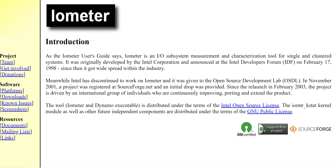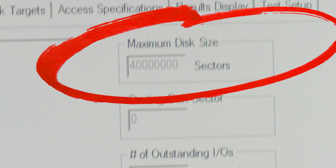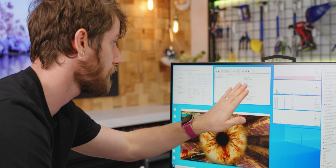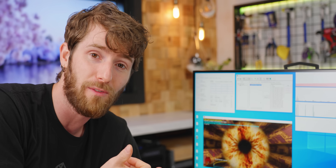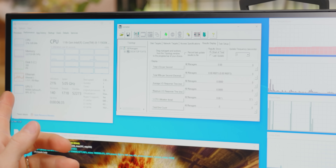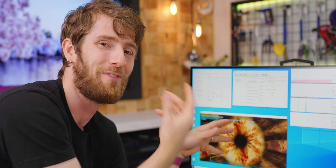Now seems like a good time to explain the test we're using to thermal throttle our SSD. We're using iometer, developed by Intel back in the 90s and open-sourced in the 2000s. We've set our maximum disk size to 40 million sectors — basically working with a 20-gigabyte file, which is important because it's more than our system memory. Our access specifications hit it with 4 kibibyte accesses, 50% reads and 50% writes, all sequential. We also had to change the results display update frequency to 2 seconds, otherwise this drive is so fast it would throttle at the CPU level.